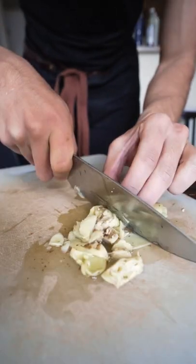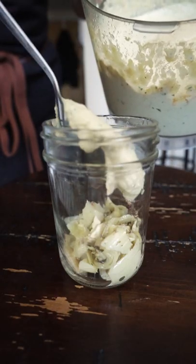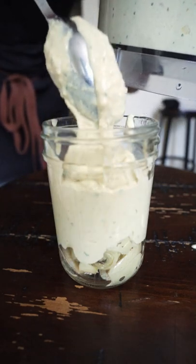I should have dried things a little bit more so it wouldn't be as liquidy. I'm going to cut up some extra artichoke and add that to the jar so we have some nice big chunks. This came out really good overall — a little less lemon, and maybe I could have made it thicker.